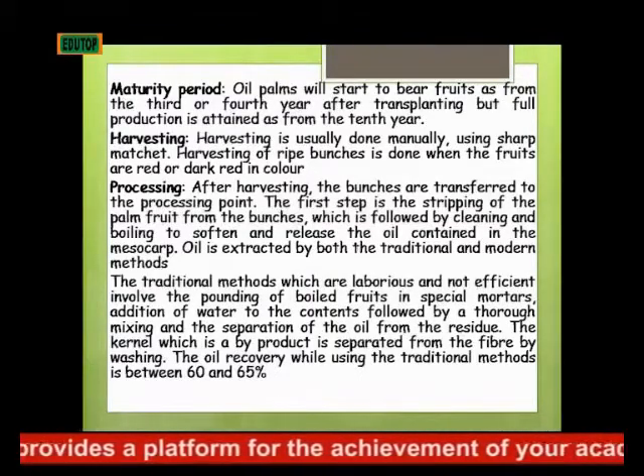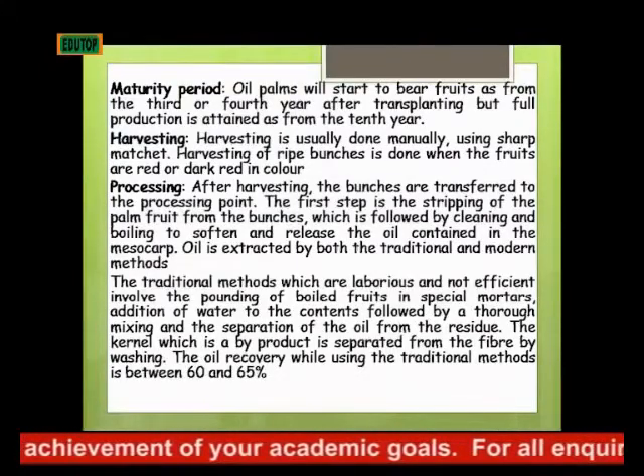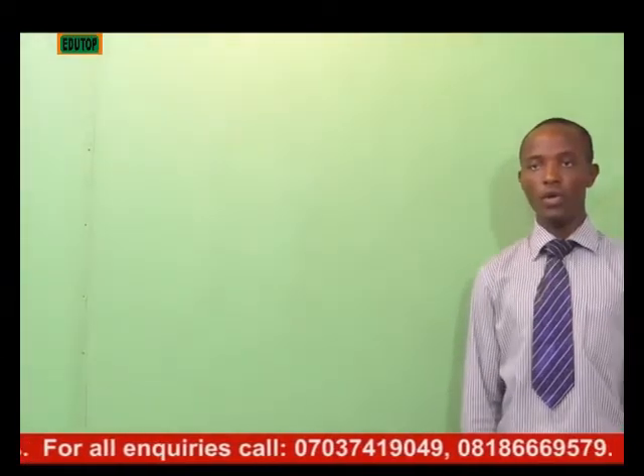How is oil palm harvested? Harvesting is usually done manually using sharp machetes.